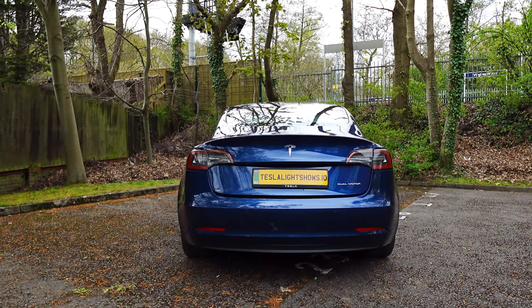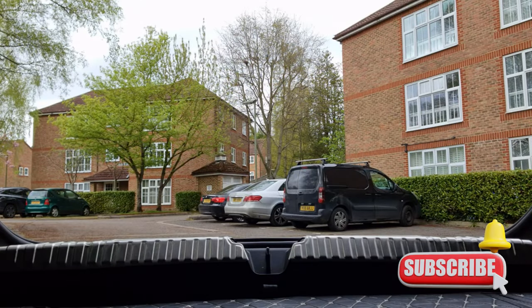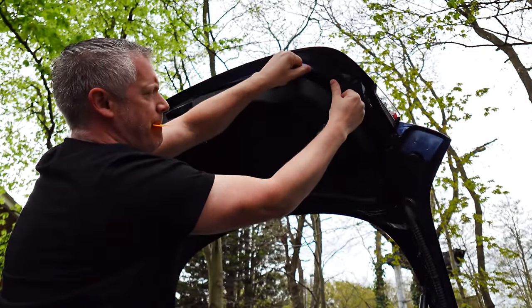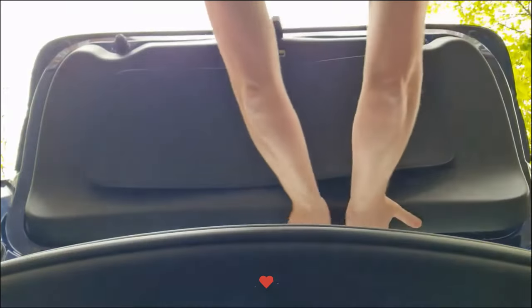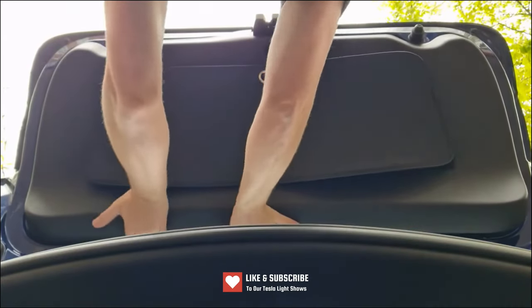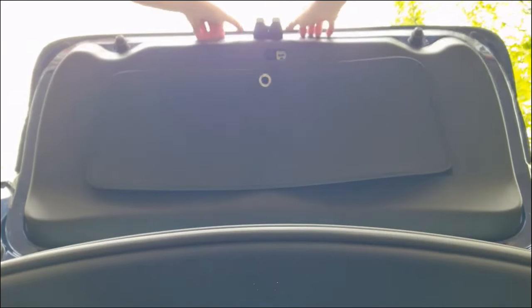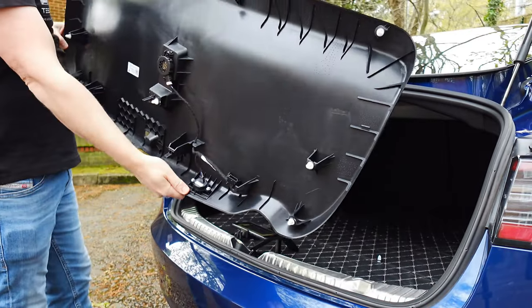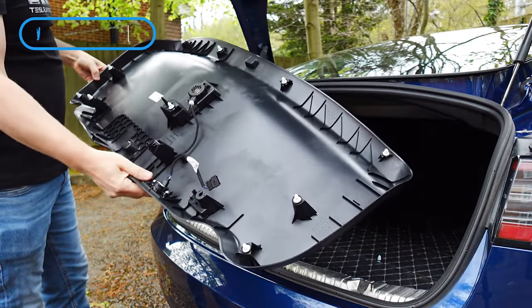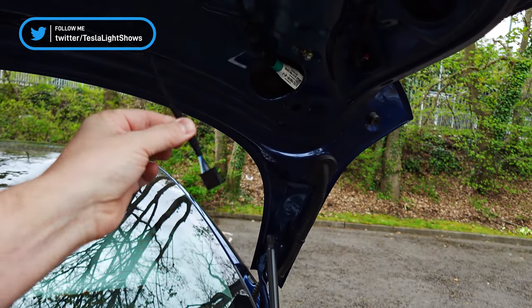To kick off the install, we're going to need to open the trunk to remove the plastic panel underneath the door. This will allow us to take off the camera and the lights above the license plate, which would otherwise obstruct the installation of the light bar. The panel comes off quite easily — we just need to prise it off the snap fittings which are underneath, so a good tug should actually do the trick. One thing to note for those that have electric trunks is that there's a connector, so just be sure to disconnect that.